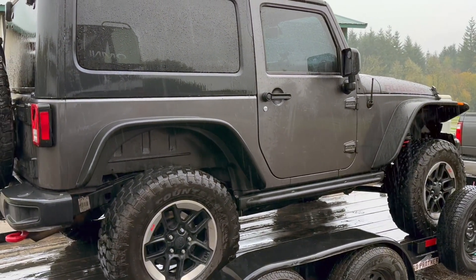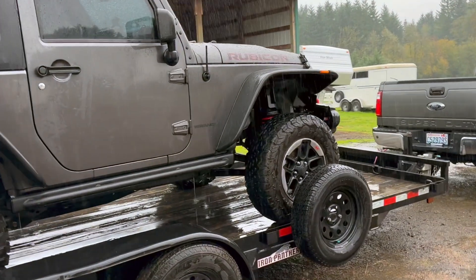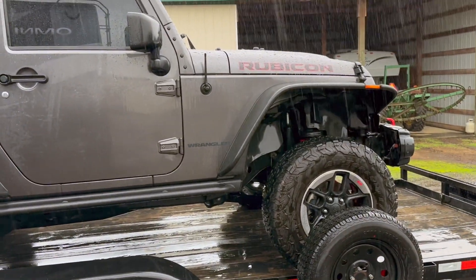It would be a good road rig. It has title issues, and that's hence the deal. So if I can get a title for it — 37s, three-and-a-half-inch lift — first things first: get the junk off there.